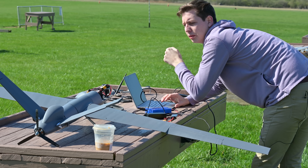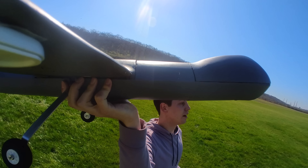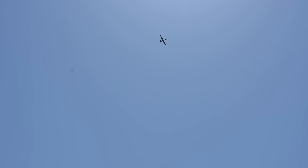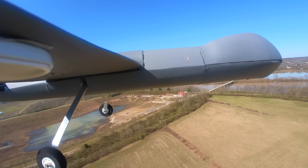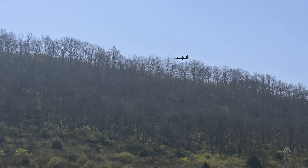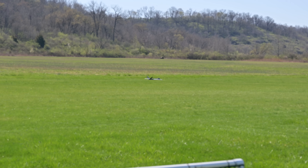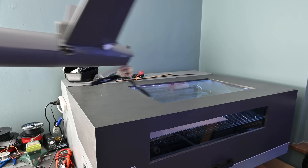Next I wanted to test some of the autonomous features in ArduPilot. This wasn't too hard — I just had to set a couple of parameters. On the second flight, I once again hand launched it and flew it up to about 200 feet before putting it in loiter mode. In loiter mode, the autopilot tries to maintain the same altitude but flies in circles around a point. After about 30 minutes of flying, the battery was getting pretty low, so I brought it in for a landing. This time, since there was no landing gear to take the impact, the prop hit the ground really hard and the whole motor ripped off.